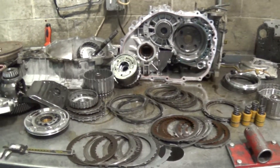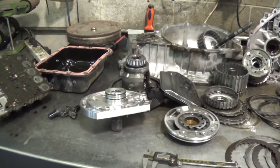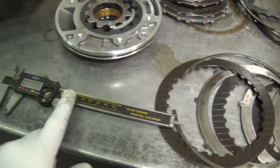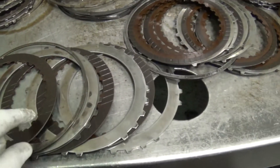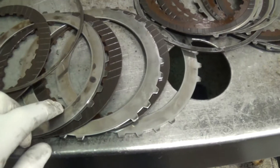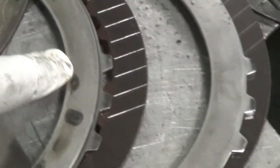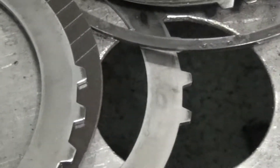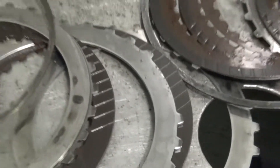Bonnie, we got your transmission apart and here's what's going on with it. The reason you had a problem in second gear is we measured the clutches for second gear and they are flat wore out. They're just way too thin, and as you can see there are hot spots on the steel plates between the clutch plates. These clutches are no good.